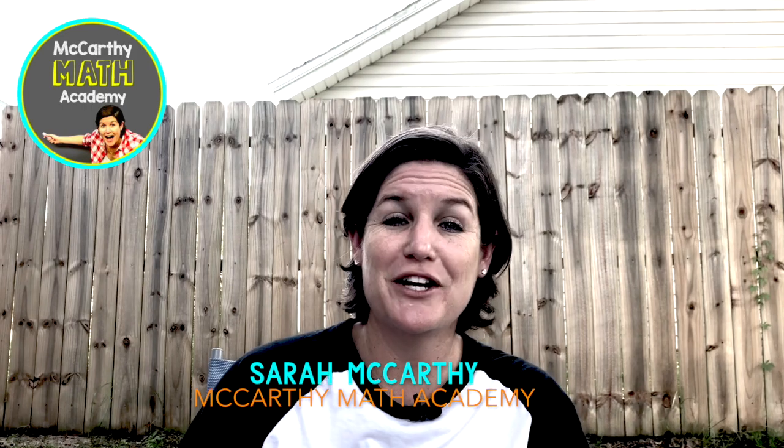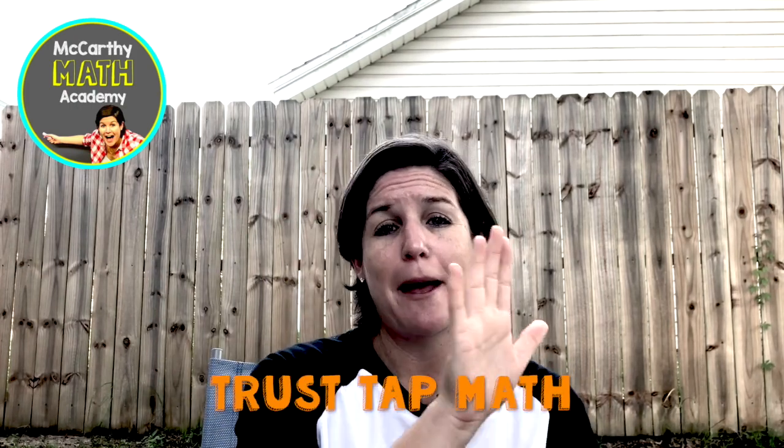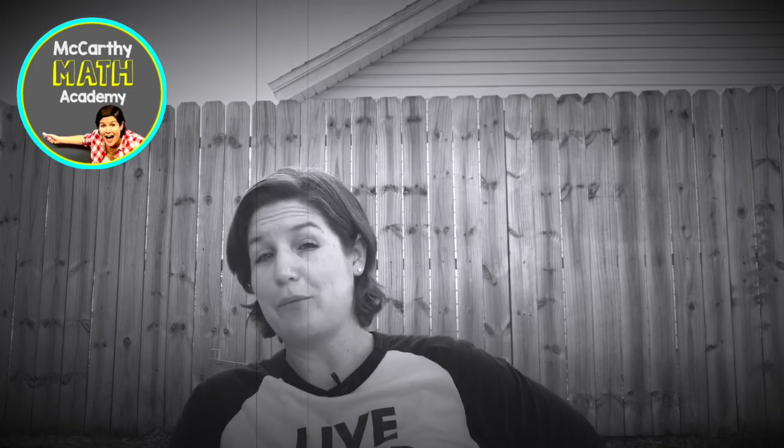Hey guys, Sarah McCarthy here from McCarthy Math Academy. Today I would like to share with you a strategy I've used in the classroom called Trust Tap Math. It's a really easy way to transform a regular old math problem into a rockin' good time — and yes, I know that phrase is a little dated.